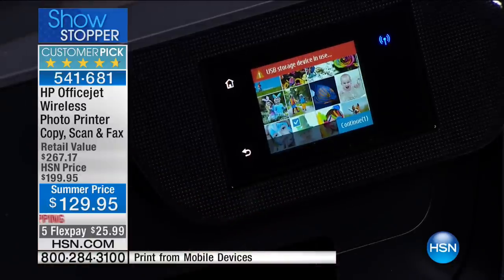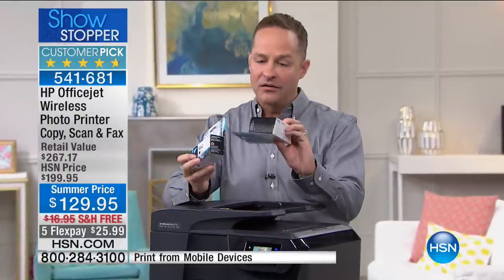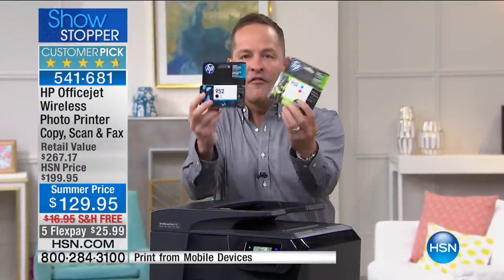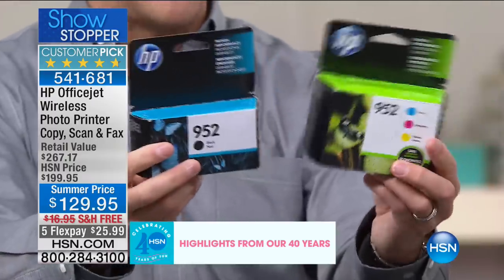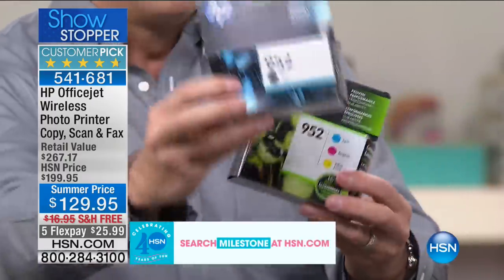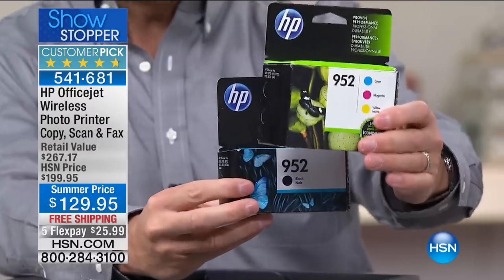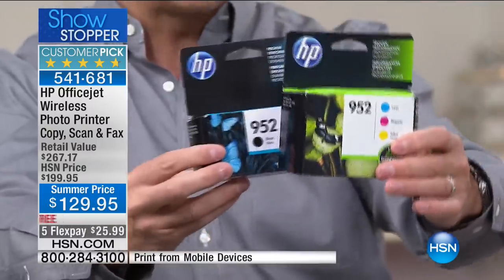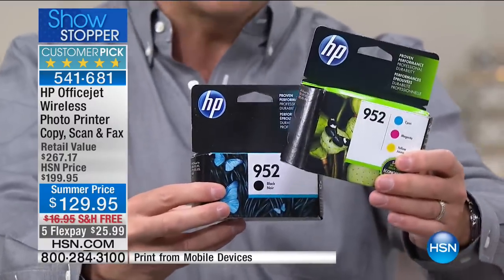At this price, most people just get ink — this is about what you pay just for ink alone. But we're including four full ink cartridges — full size. Not beginner, not entry-level, not a starting cartridge. Full black cartridge, full cyan, magenta, and yellow. The nice thing is you just replace each cartridge as necessary. You don't have to throw out a whole tri-color cartridge when one color runs out.